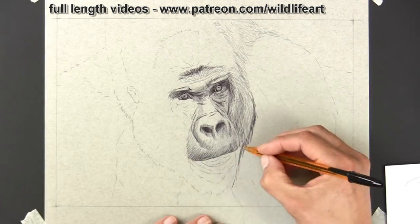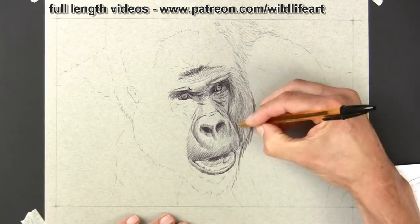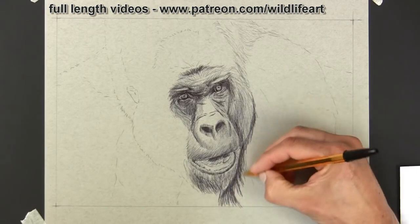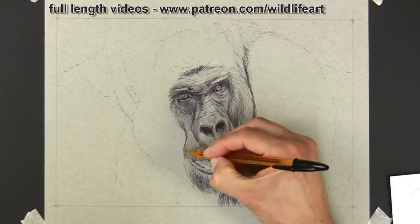The beauty with this Strathmore or any type of toned paper — which looks a little bit lighter on screen than it really is — is that you can start to put highlights in there with white pens. There are lots of different white pens out there, like the Jelly Roll one by Sakura, and you'll see that when I start to put the highlights on, it really pops and makes the drawing come alive.